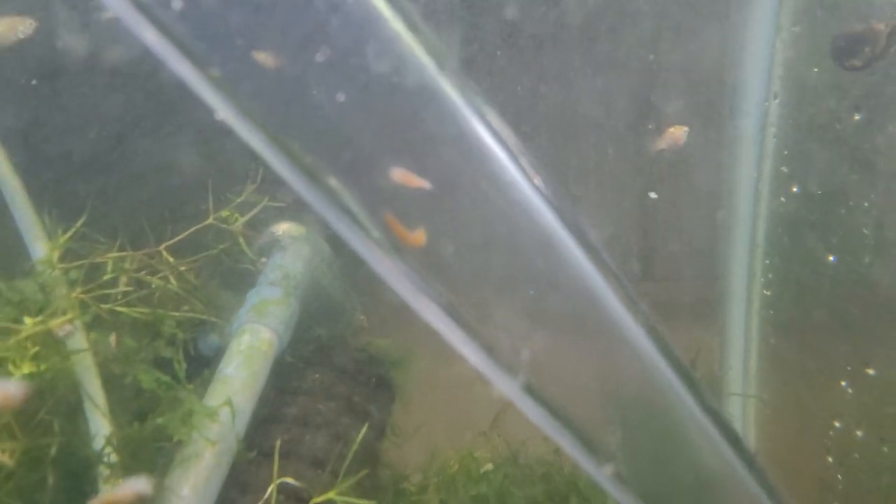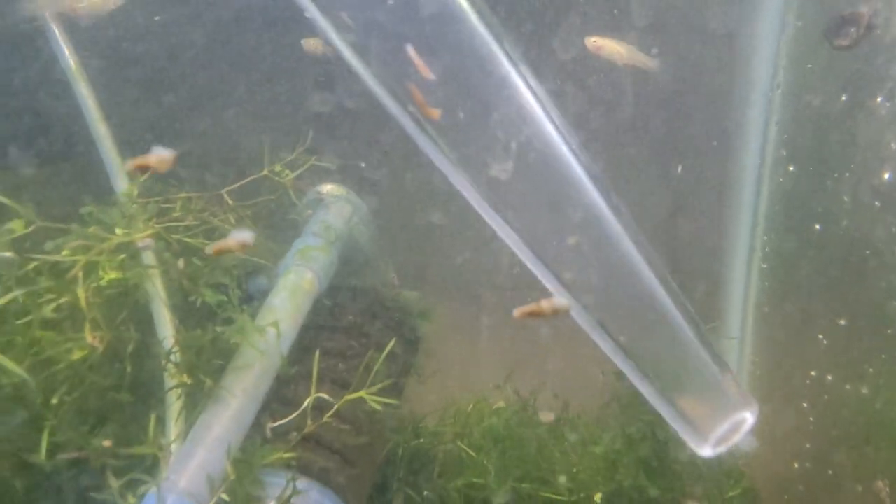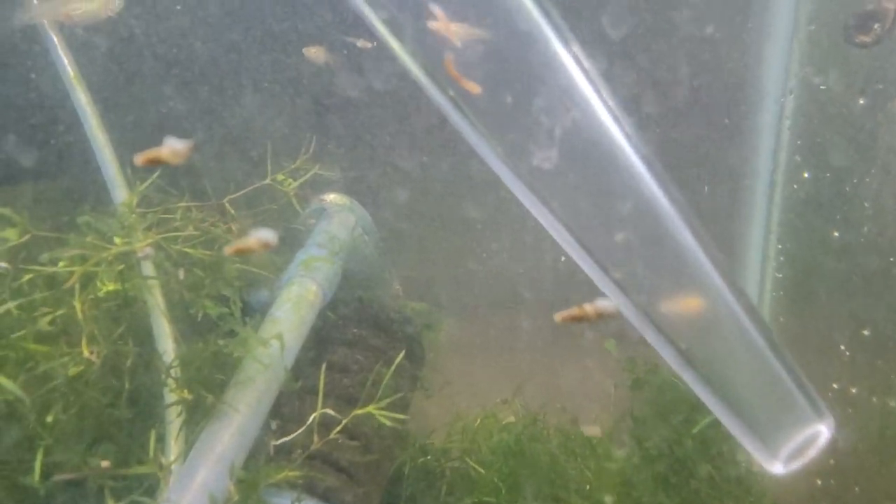Some of them can get pretty big — this one has to be close to an inch when fully stretched out. I don't want it in the same tank as those other shrimp. Make no mistake: get rid of these things if you see them in your tank.